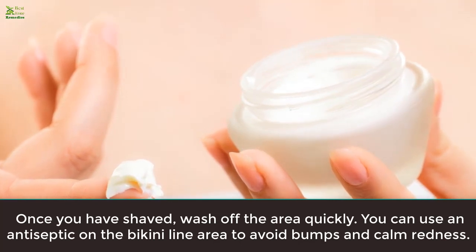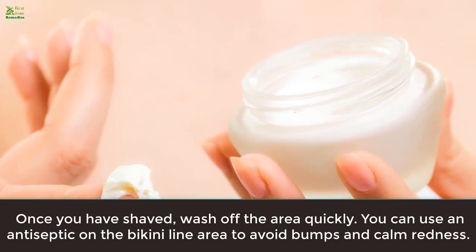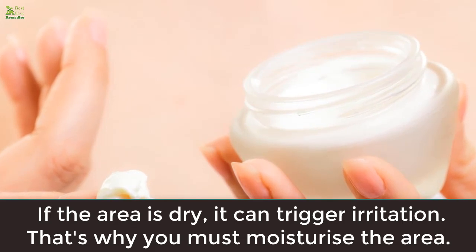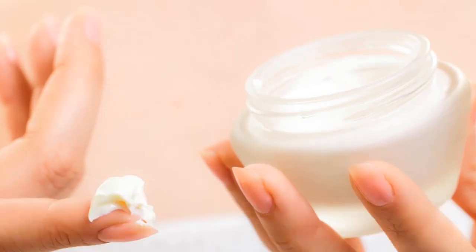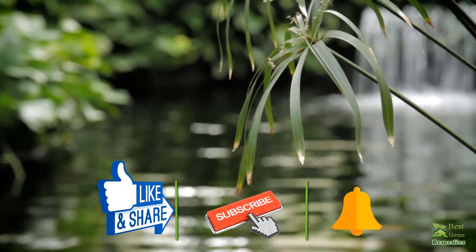Rule five: post care. Once you have shaved, wash off the area quickly. You can use an antiseptic on the bikini line area to avoid bumps and calm redness. If the area is dry, it can trigger irritation, so you must moisturize the area. Avoid heavy creams and go for light creams to lock in the moisture.